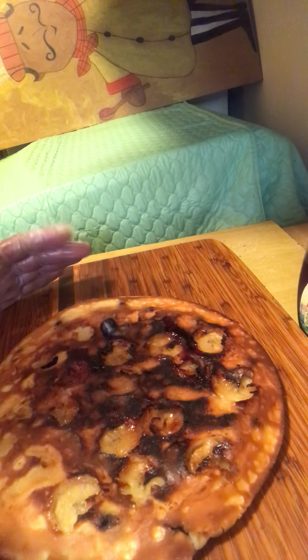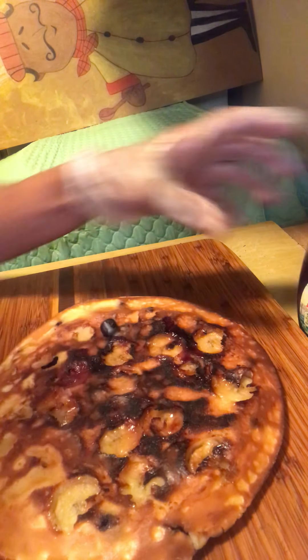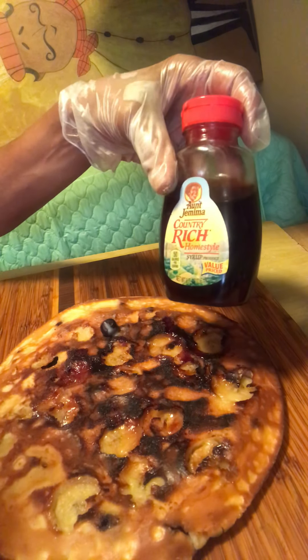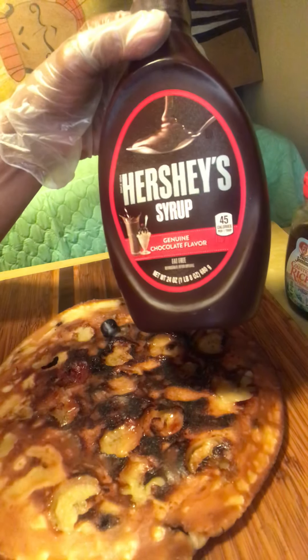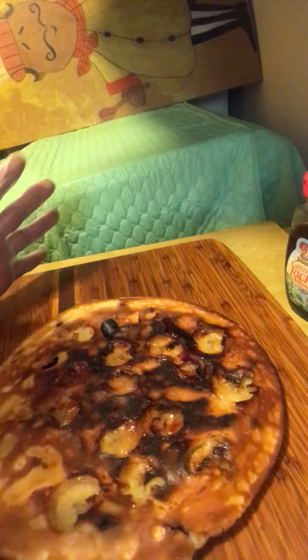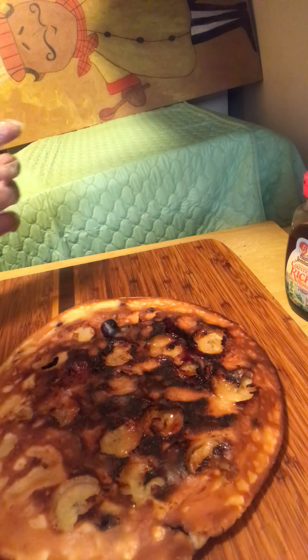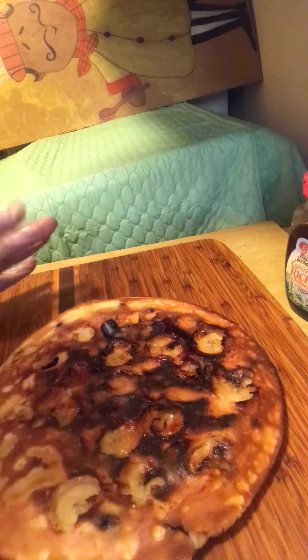We're going to cut this in pies, like a pizza, then we're going to place it on our plate. You can either have you some Anjou mama syrup, or you can have you some Hershey syrup with a little bit of whipped cream on there. It's your blueberry banana cake if you make it — make it the way you want to after it's completed.